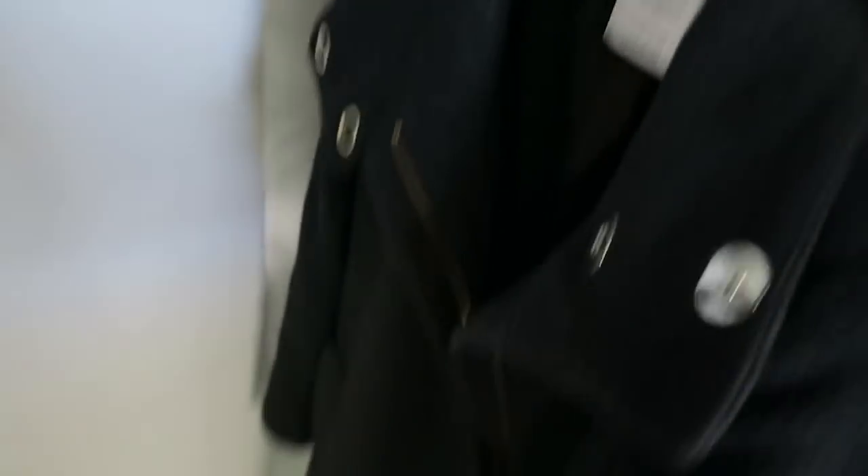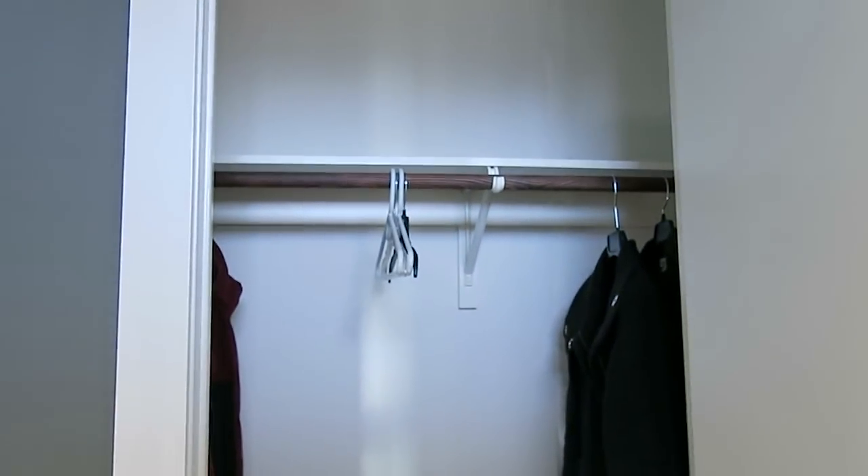I gave everything a good cleaning. The big top shelf is now clear and clean, and the bottom of the closet has had the first cleaning it's had possibly in its life or since we bought the house. So now it's time to put stuff back into the closet.